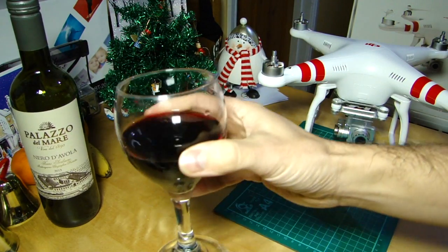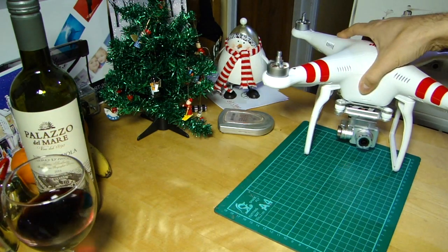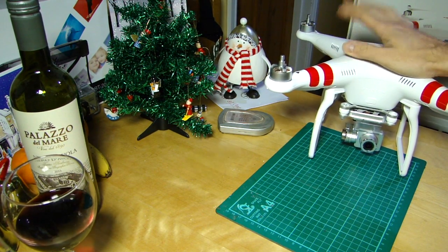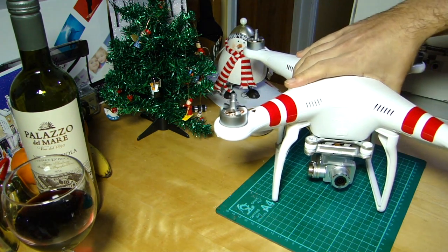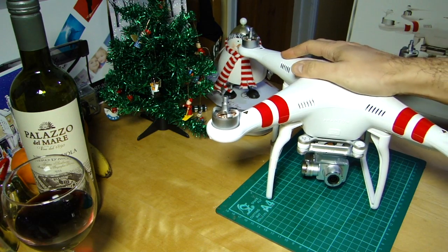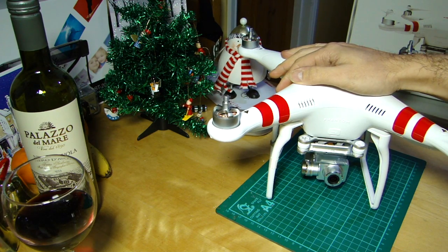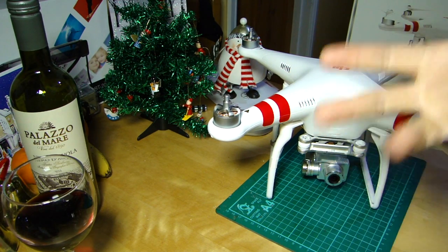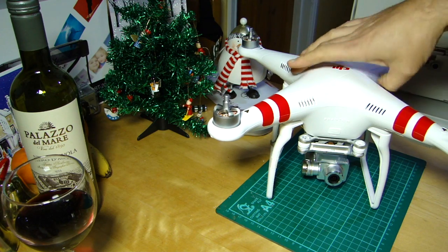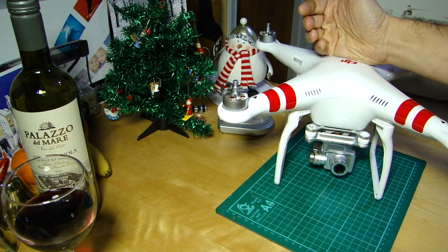I've dragged my Vision Plus out to the kitchen table because I've received lots of emails, comments, and PMs on the website relating to problems people are having getting a stable WiFi connection between the aircraft and their phone or tablet. In most of the cases so far it's been a fairly simple fix, so hopefully this will help you if you're in the same boat.